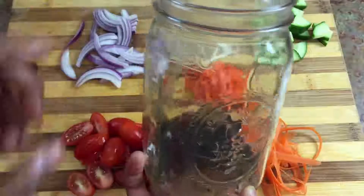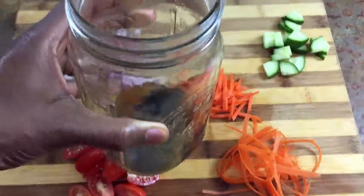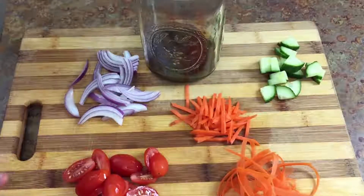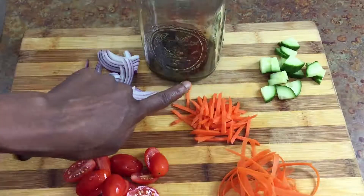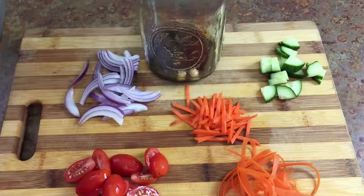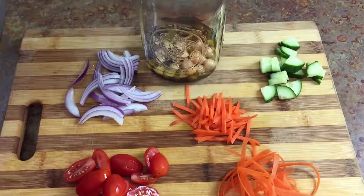So the first thing I have is about a quarter of a cup or so of dressing — this is just the homemade balsamic dressing that I made. The main thing you want to make sure you do with the mason jar salad is start with the more sturdy vegetables at the bottom. So the dressing goes in first, and then I'm going to add some chickpeas, because those are sturdy even though they're not vegetables.